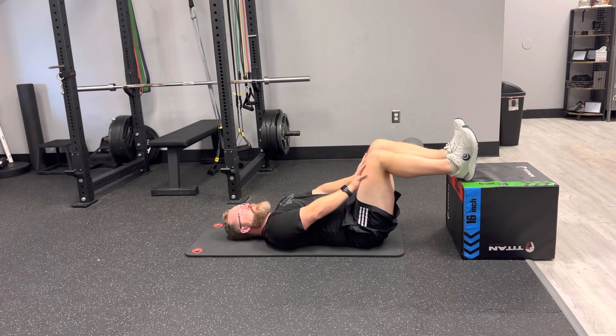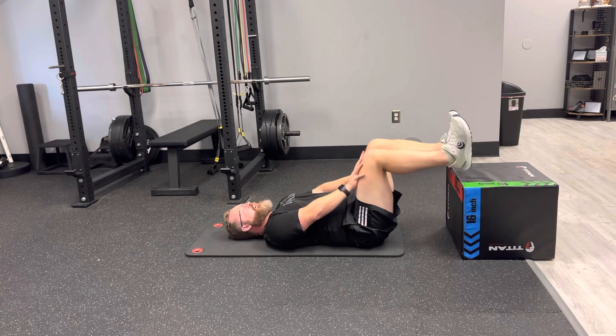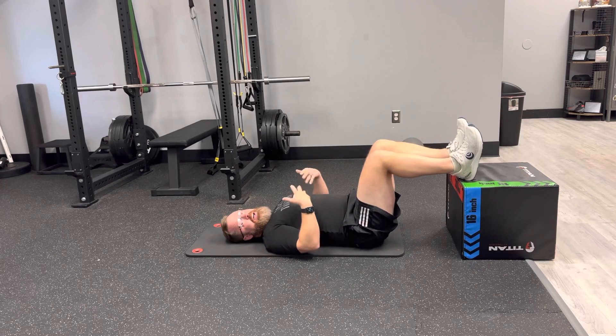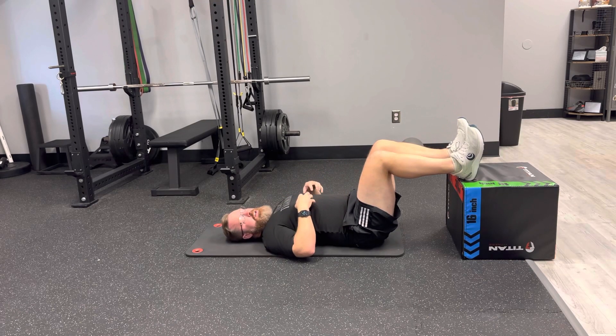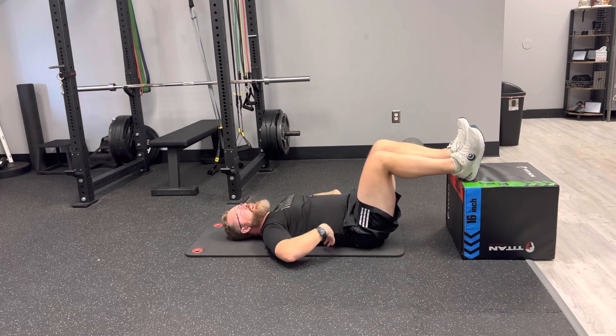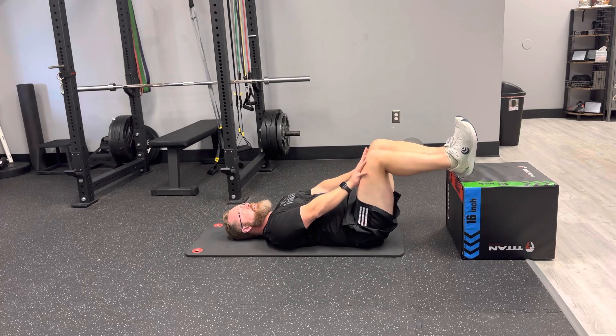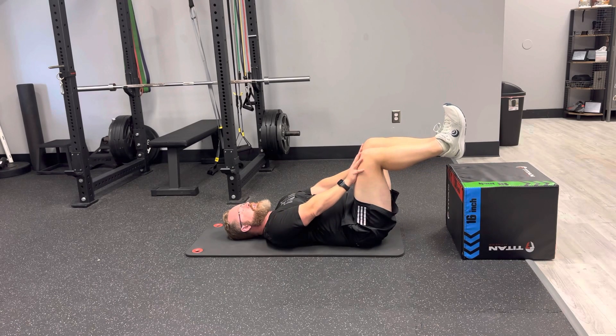A progression: once this becomes easy with feet supported, lift your feet up and do the same thing. This will be tougher on the abs, but you may begin to feel your low back, so make sure you have the strength and comfort to do that. It should be all in the front without any neck strain or low back strain — just the abs. You can bring your feet together if you want.